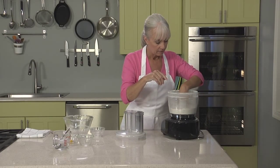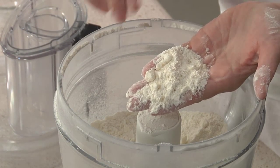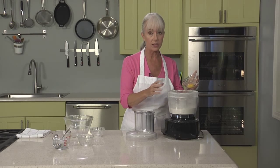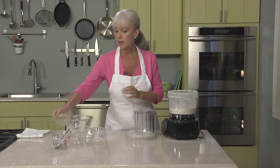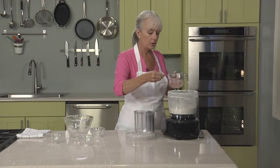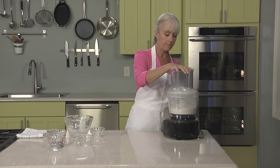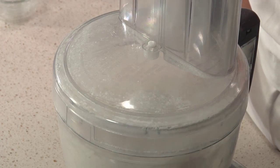And this looks just right. As you can see, there are still pea-sized pieces of butter. Now we're going to add an egg yolk. Some pâte sucrée recipes do call for whole eggs, but in this one we're just going to add one yolk and a tablespoon of ice water, which we're going to drizzle around over our crumb texture. We're going to continue processing in pulses until the dough just begins to come together.